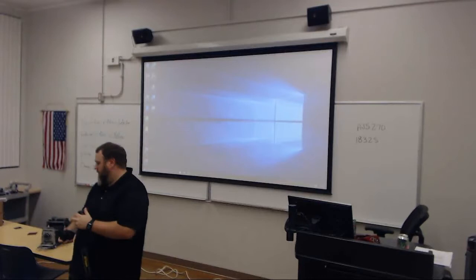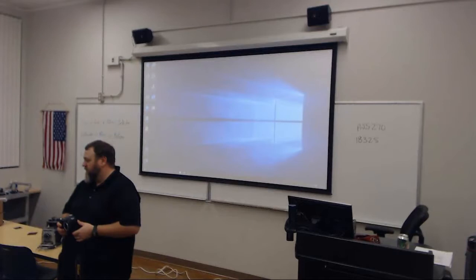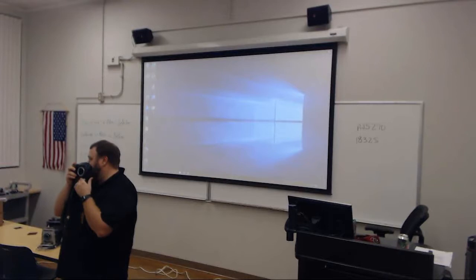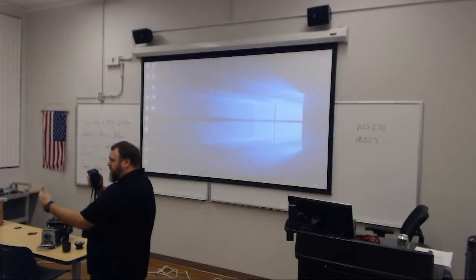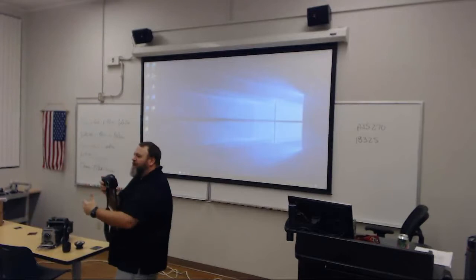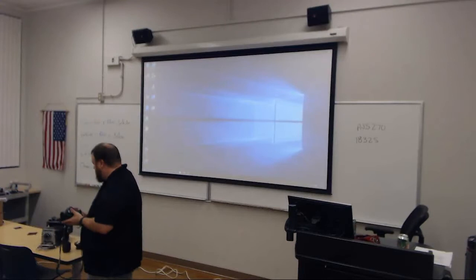Now take the lens off the front of the camera and set it down on the desk. Point your camera at whatever you were looking at before. What does it look like now? It's a blurry mess. You can still kind of see something, but it just looks like a blob. You need that lens — otherwise what you see is just a big blur. Lenses are necessary, just like in your eyeball.